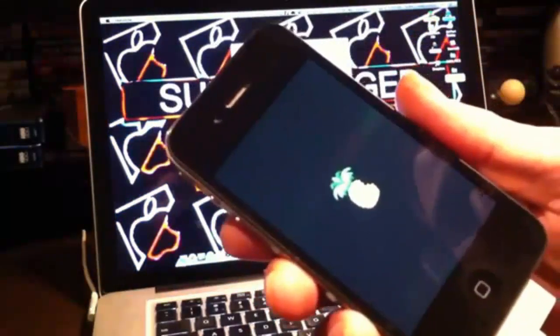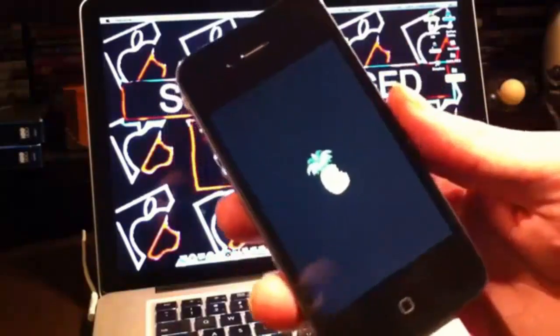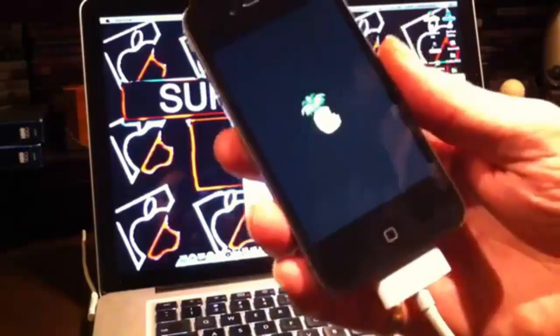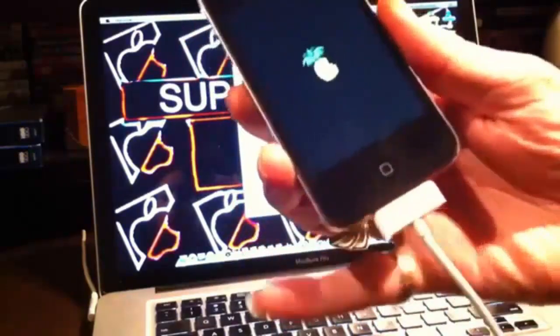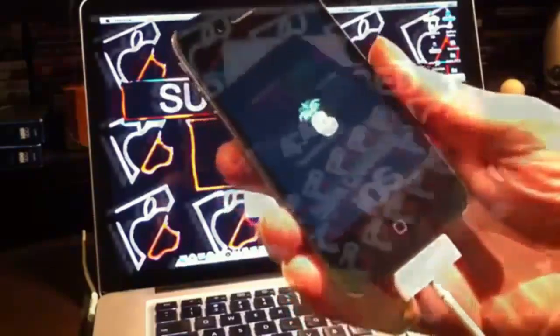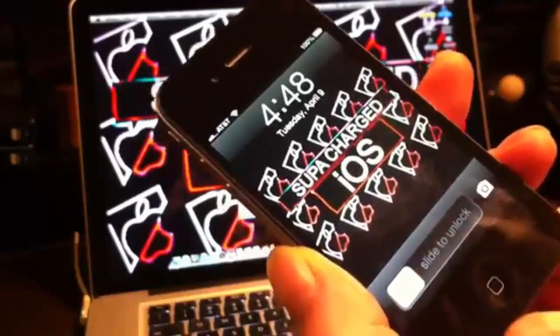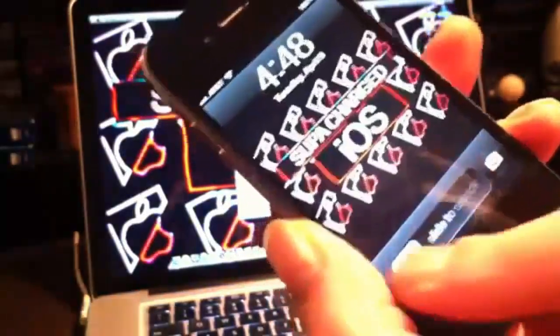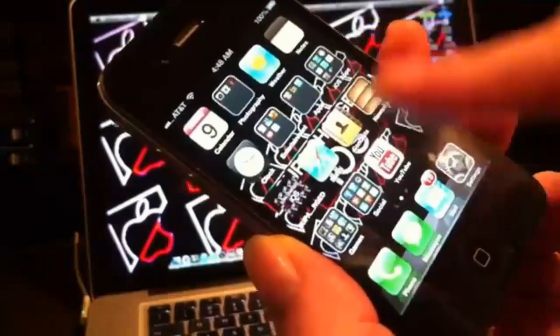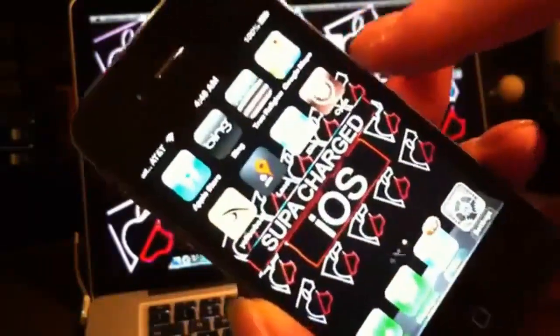You'll see 'Exploiting with LimeRain' — that's what you're looking for during the tethered boot. Keep your device plugged in. Once you see that, you know you're doing it right. When the device is completely rebooted, the tethered boot is complete — slide to unlock and Cydia will be somewhere on your home screens.